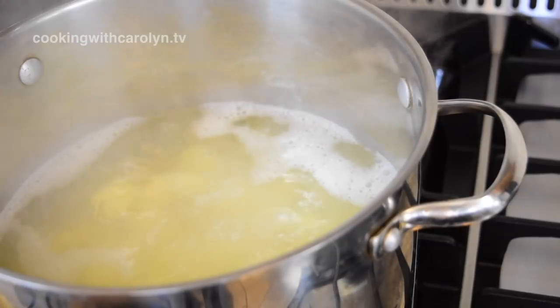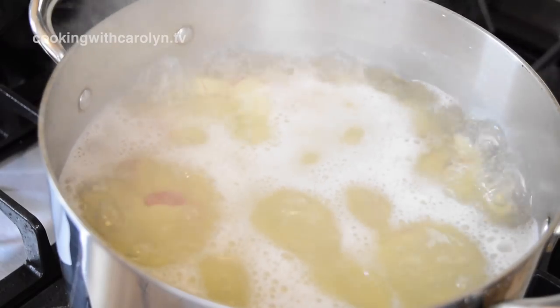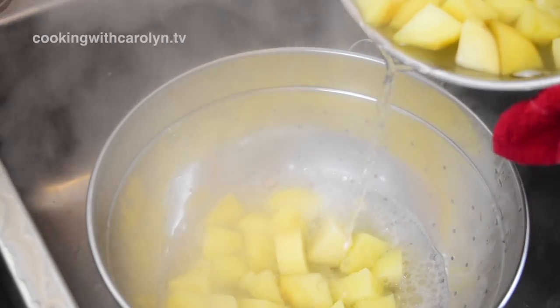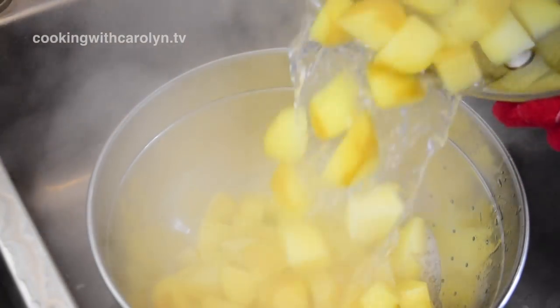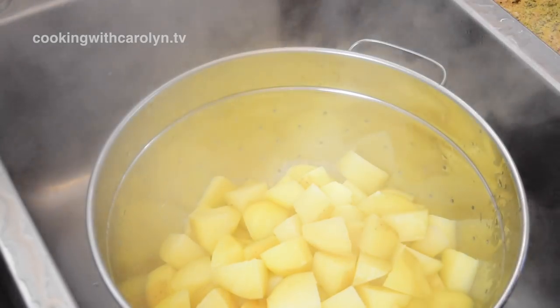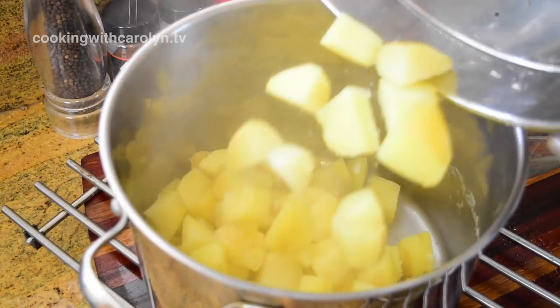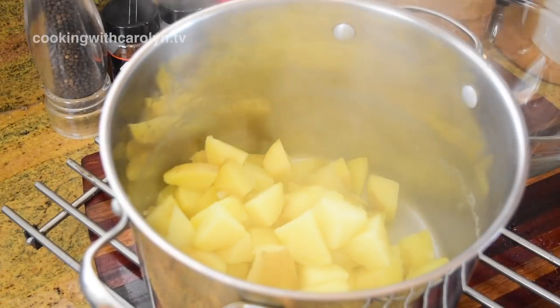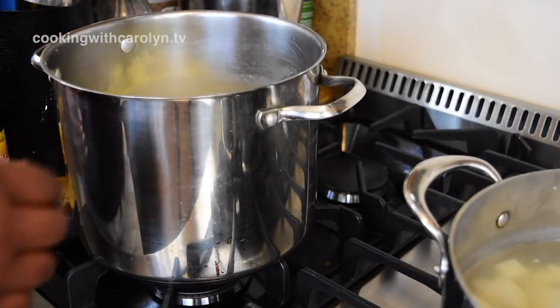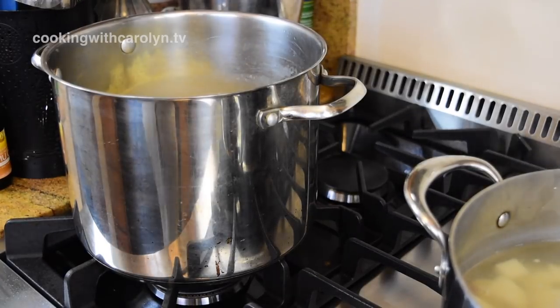All of our potatoes have come up to a boil and now they are fork tender. They should pierce very easily with a fork. I'm going to drain them in the sink in a colander — make sure you shake off all of the excess water. Then we're going to put them back into the pot and move the pot back to the stove so any remaining water can evaporate.